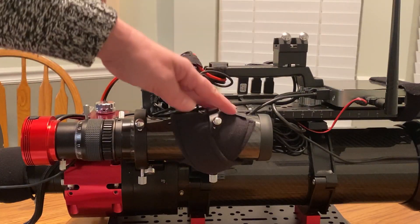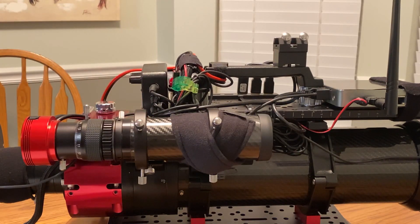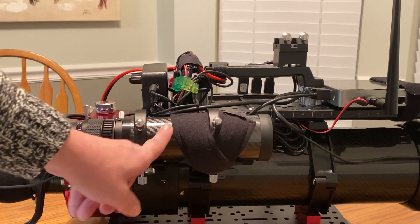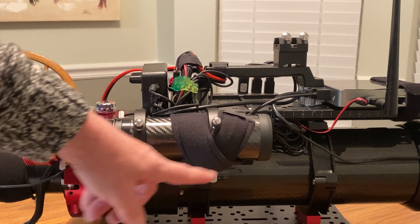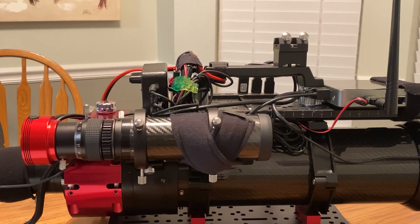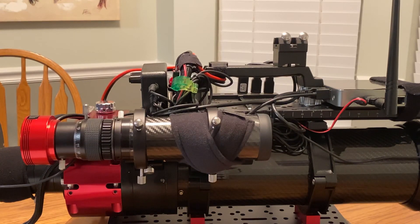So continuing down, we've got our guide scope here. This is a Stellar View 50mm guide scope with a helical focuser, and on the end I'm using a ZWO ASI 290 monochrome camera as my guide camera. Notice this one is not cooled at all. Now this particular scope looks like it's carbon fiber matching the telescope, but really this is a vinyl wrap hiding a white telescope. The only reason I did that is I just like things color-coordinated when I can get away with it, and it was fairly easy to do.